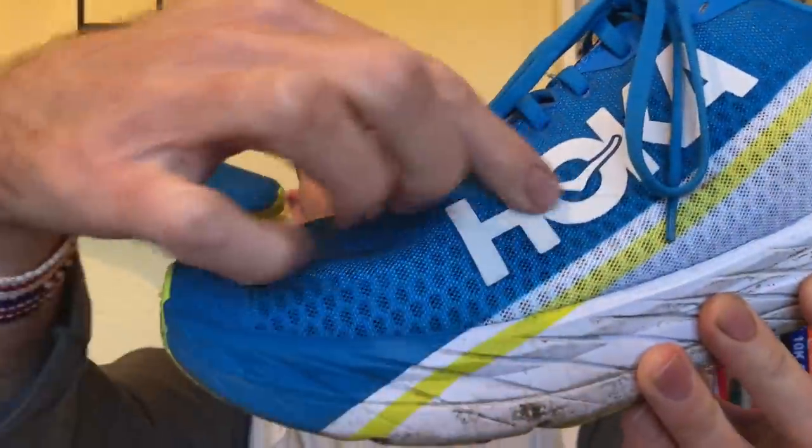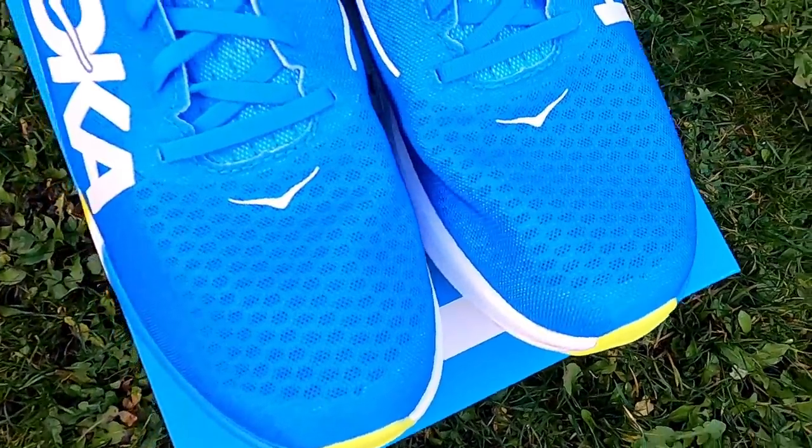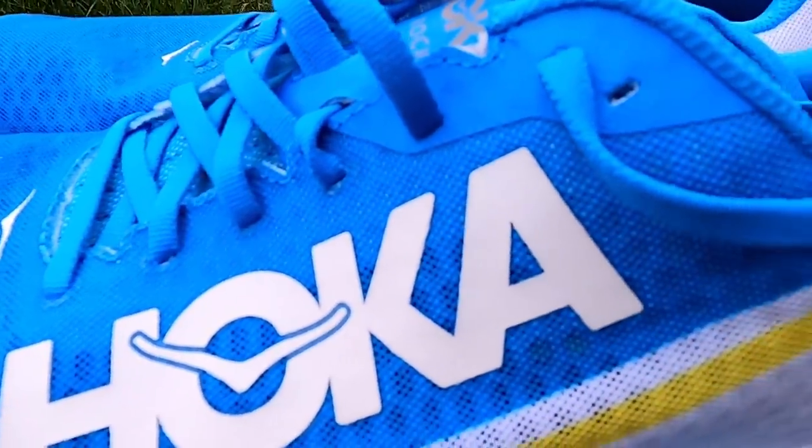We have a super breathable upper — lovely upper, fitted really well. For reference I'm also running in the Rincon, which is relatively narrow. I did find this shoe to be slightly wider than the Rincon, which is great because I have quite a wide foot and I got lots of room in the toe box. As you can see, we've got perforated holes all around this mesh material with a honeycomb pattern that you can literally see daylight through. There's a little bit of extra layering around the toe and heel counter for reinforcement, but other than that, super lightweight and breathable mesh — better than the Carbon X if I'm honest.